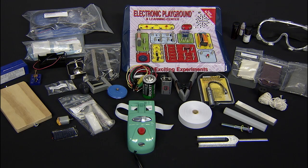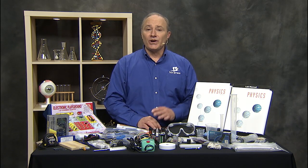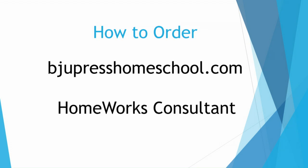The kit contains everything you need for observation and measurements. So there's a quick look at what you get in the Logos Physics Kit that goes with the BJU Press Physics 3rd Edition Textbook and Lab Manual. You can order it through our website, BJUPressHomeschool.com, or contact your local HomeWorks Consultant. Have fun in physics!